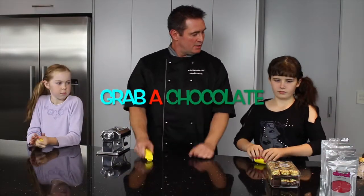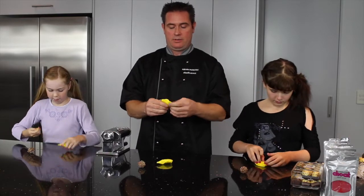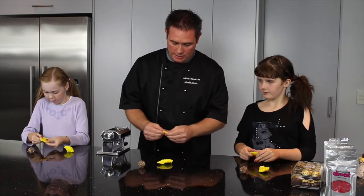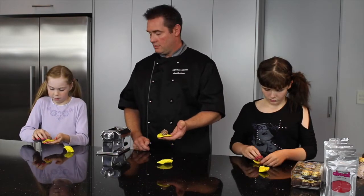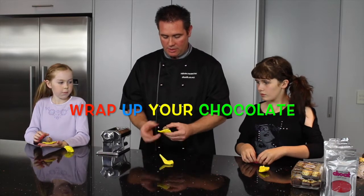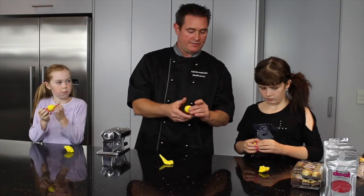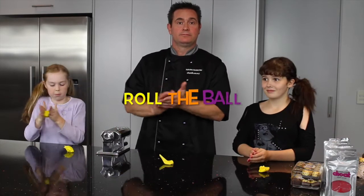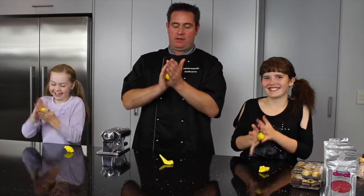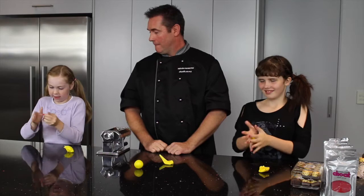All we need now is a chocolate each. We're going to get some of the modelling chocolate, flatten it out — a little piece about that big. Pick up your chocolate and put it in the middle. We're going to pretend we're wrapping it up in a little blanket — put the chocolate in there and bring all the four corners around like that, then bring them together like a little parcel so it's completely covered. Then you start rolling — and you roll and you roll — and you end up with a perfect little yellow ball. Or a lumpy one — it's alright, it's got character!